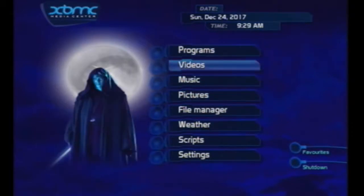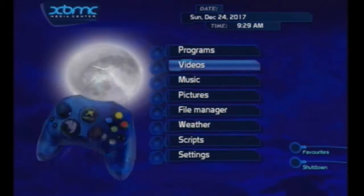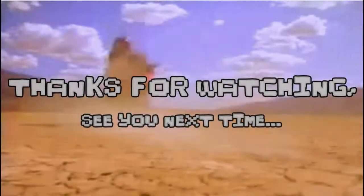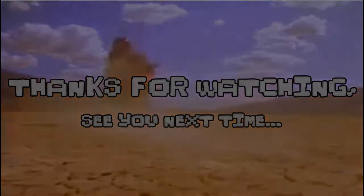You have now successfully soft modded your Xbox — have fun! If you found this tutorial helpful in any way, please like, share, and subscribe. I appreciate your time.